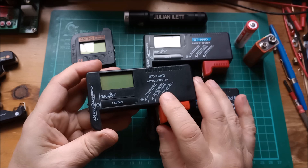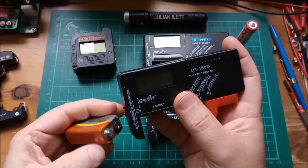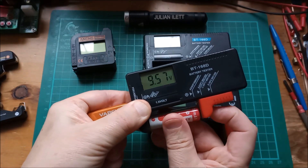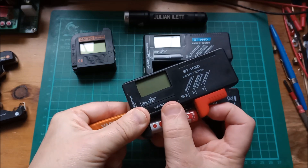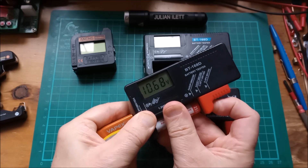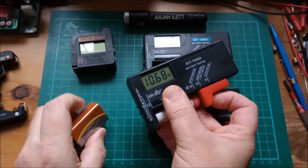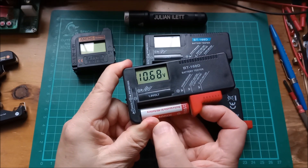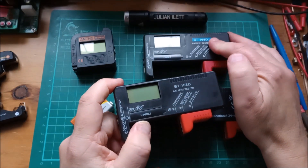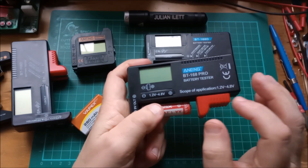In anticipation of needing more of these in the future I bought four BT168Ds, and that's turned out to be a mistake because these are latching. Putting the 9-volt battery on gives 9.57, then putting in the 1.5-volt battery — if I can hold it all in place — yes, it's latched that voltage on the display. This is a BT168D but it's clearly different from my older BT168D because that one doesn't latch.